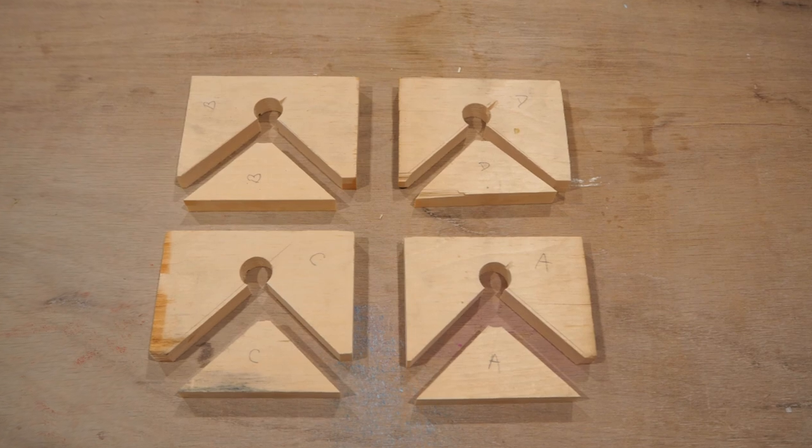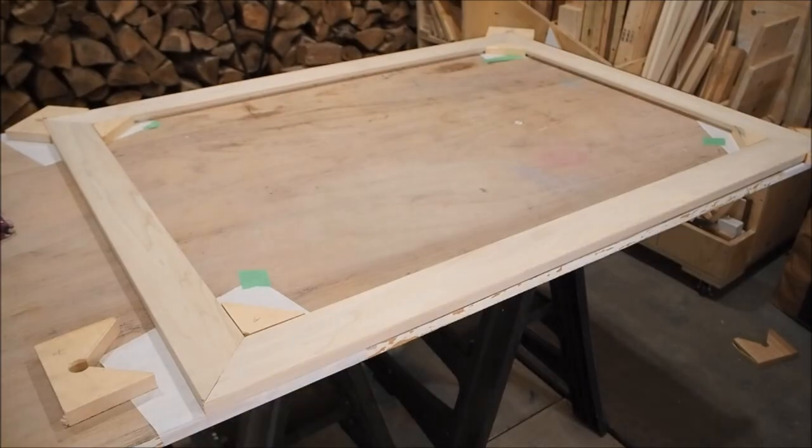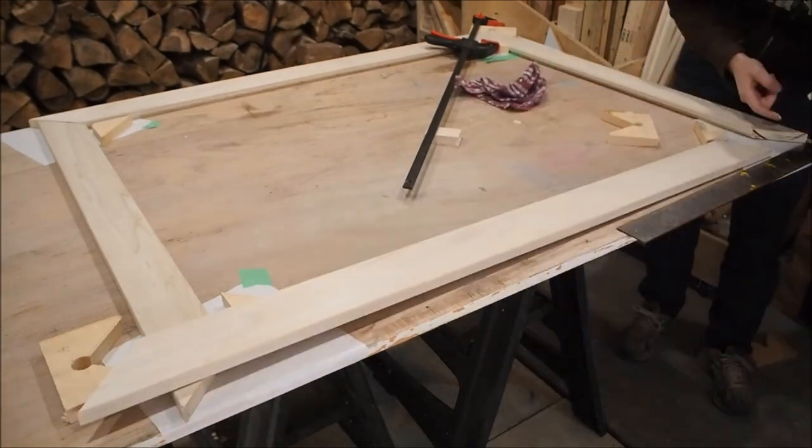This is what they look like when they're done. Next I applied glue to each side of the miter joint and then just clamped it lightly into place.